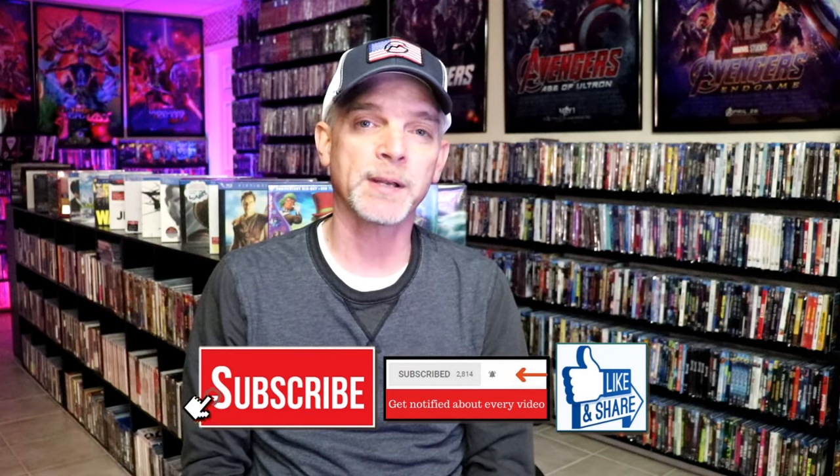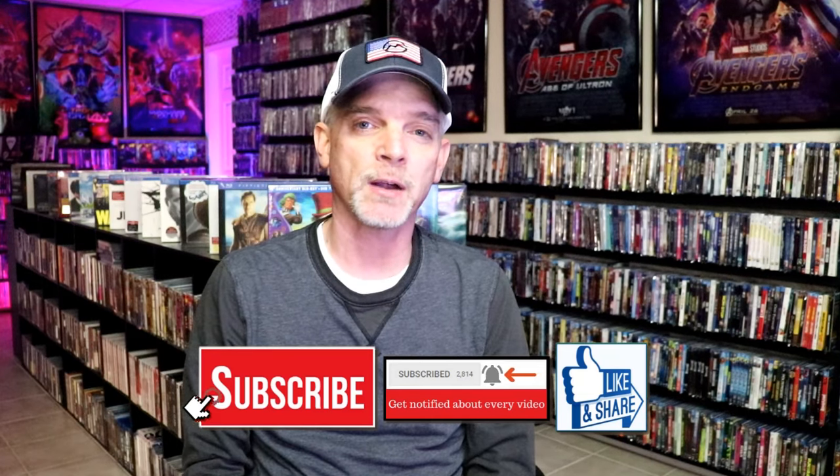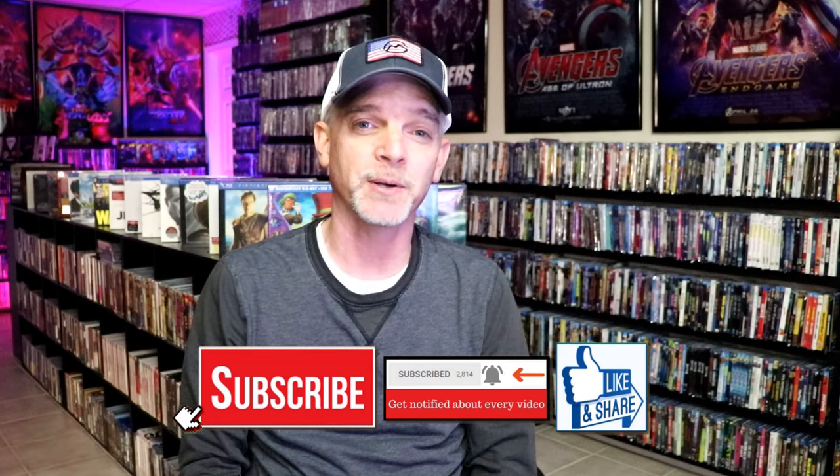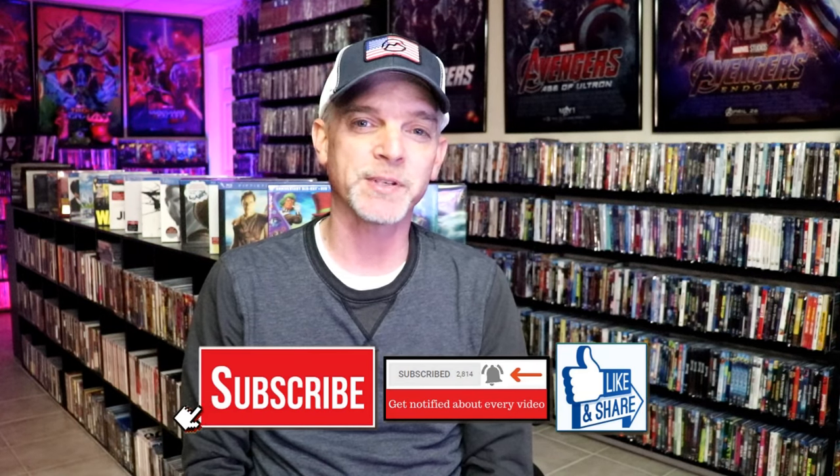If you haven't found me on my social media accounts, I'm on Instagram, TikTok, and on X. And if you'd like to find out what I've been watching, you can find me over on Letterboxd — I do have links below. But thanks again for watching, and we will see you next time.